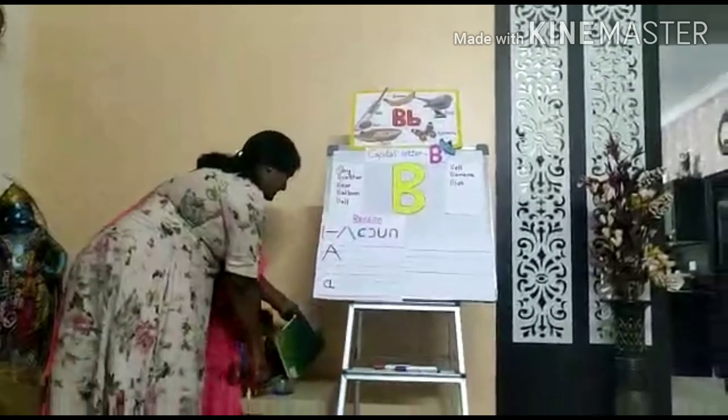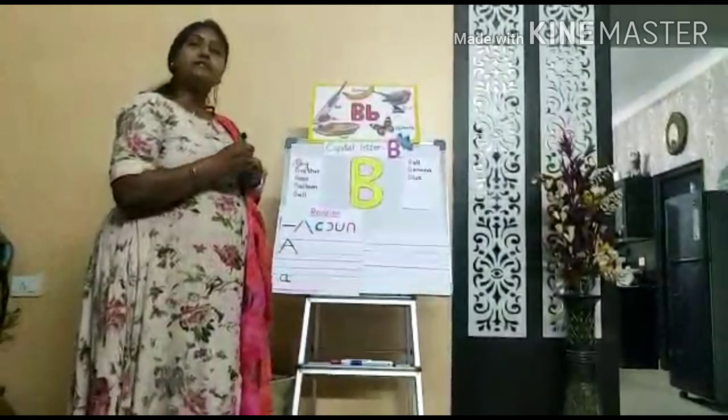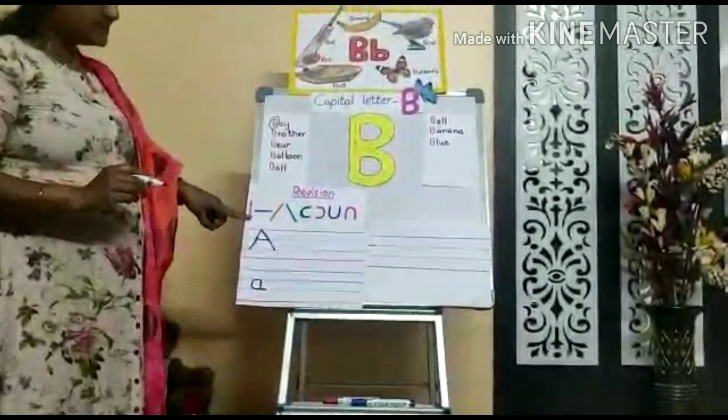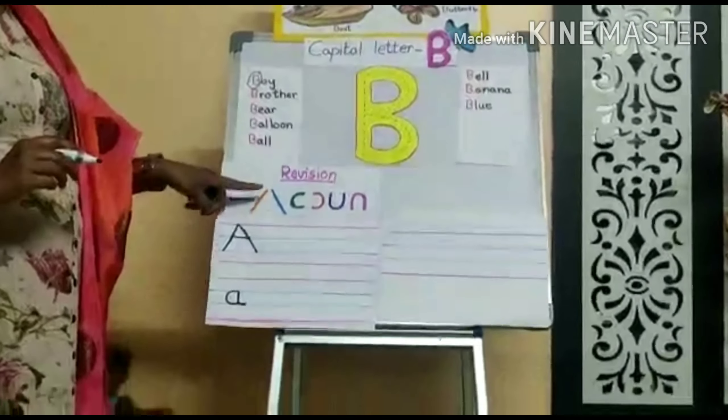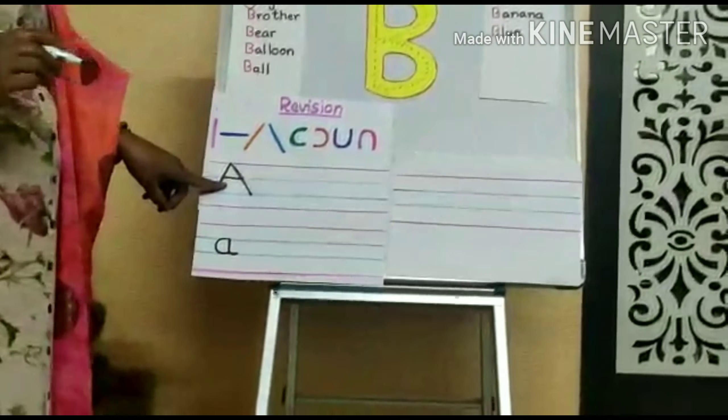Now, come on. Shall we learn how to write B? Come on, dear. In the previous class, we learned strokes: standing line, sleeping line, slanting line, and curve. Now, how do you write A?